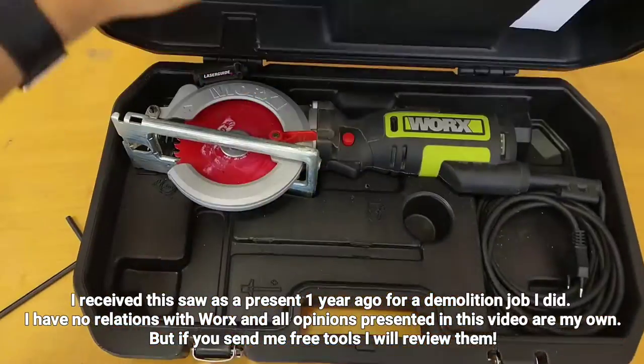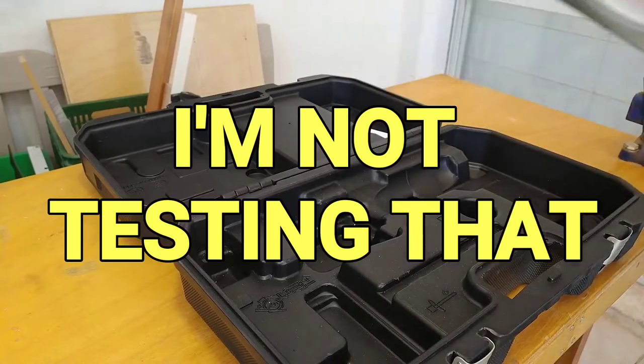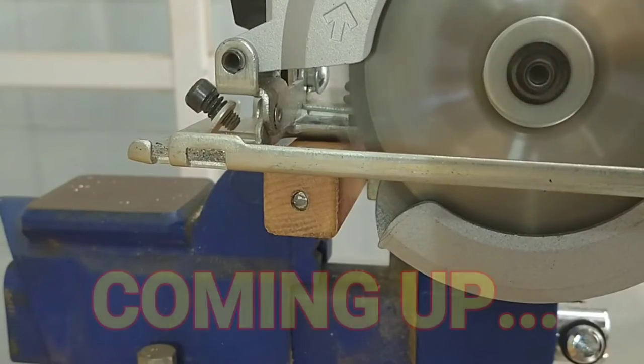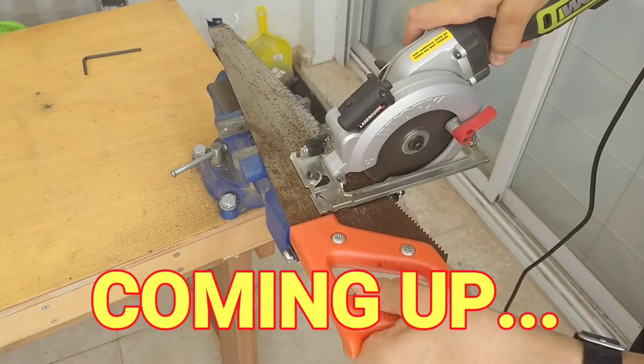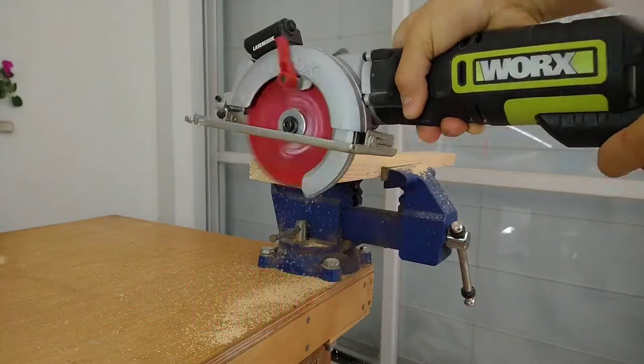Small tools are often overlooked as toys, but what if I told you the saw is just as capable of cutting off your hand as a full-sized saw? In this video we'll go over what I like about it, its obvious design flaws, a few tips and tricks, and try what the instructions tell you not to do.